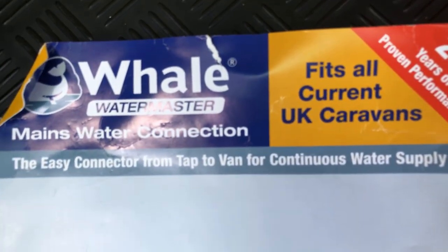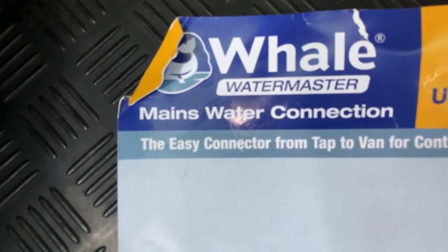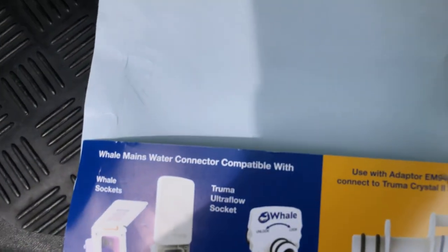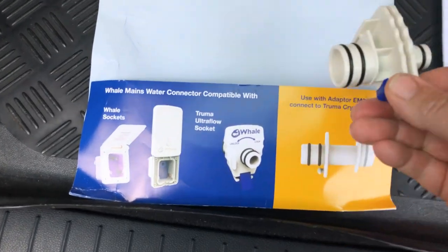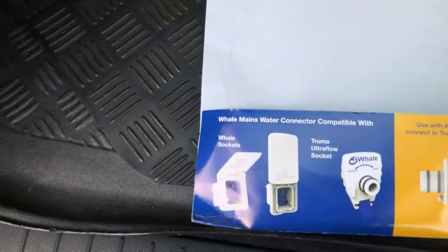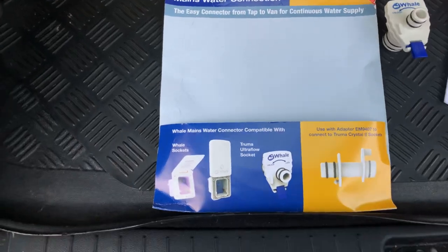It fits all current UK caravans, with 20 years of proven performance. It's the Whale Watermaster mains water connection — the easy connection from tap to van for continuous water supply. You also get a little adapter in the pack in case you've got a slightly different connection to your van, plus a hose lock adapter you can screw onto the caravan, and a nice little instruction manual.